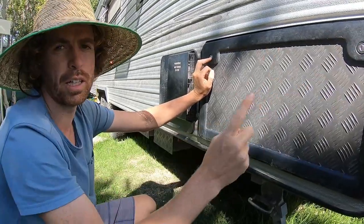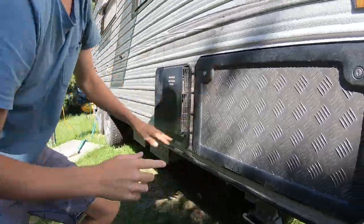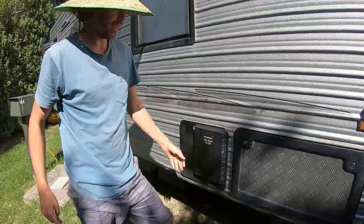All the locking points use one key, which does the whole caravan — saves having multiple keys. There's also the gas vent for the hot water system.